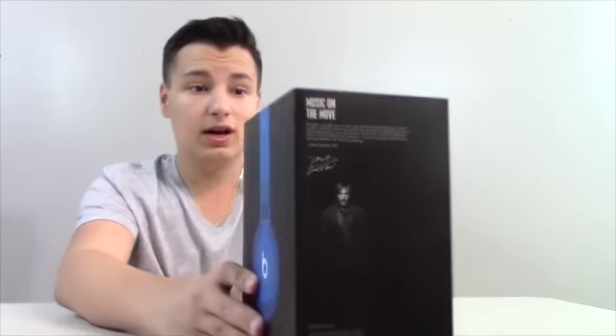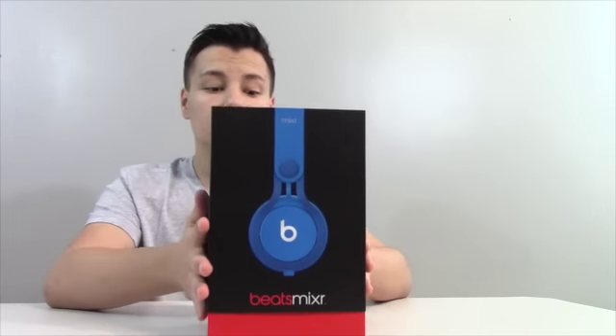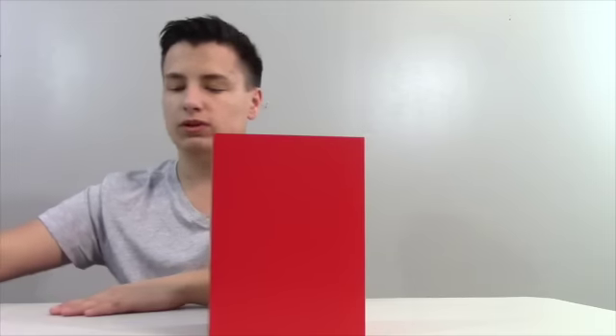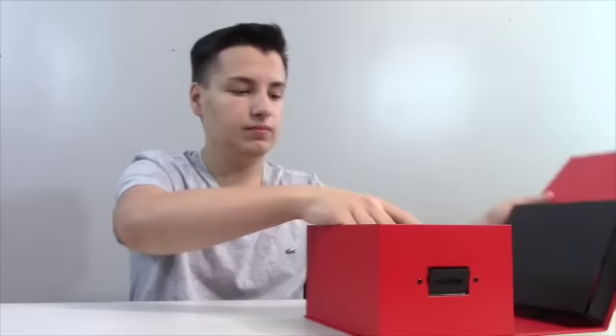These are a special edition with a design on the side. They're very easy to get into — you just slide this up, and it can fold down for storage. You can see the 'B' logo right on the box. You push this tab open and it unfolds. Right here are the headphones, and they come with their own little case, which is awesome.